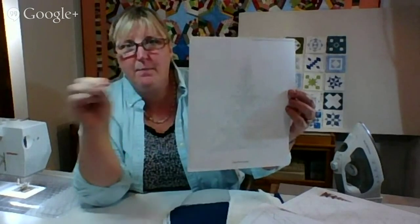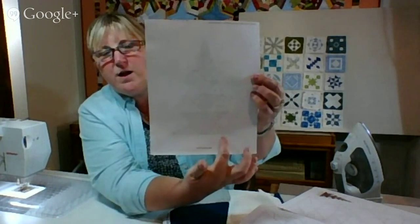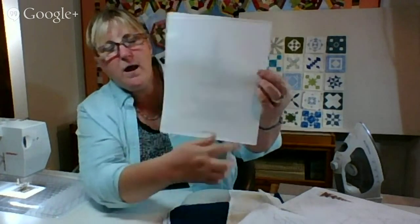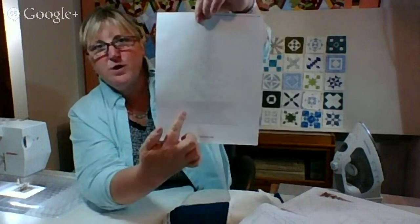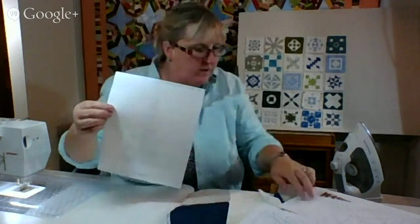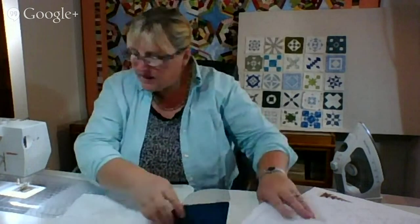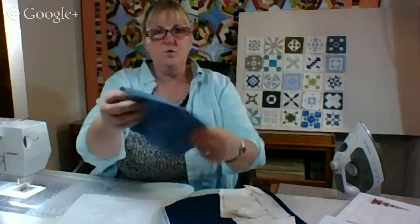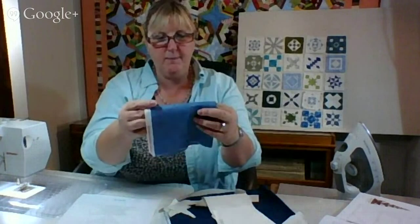I'm going to do the two corners first — one and two here, then go over and do one and two on the other side. I'm going to do those two bottom colors. I originally was going to use this blue with this white, but I discovered this blue has a little red in it. So I'm going to keep that out and use it for something else. I found it up in my attic and I just love it.